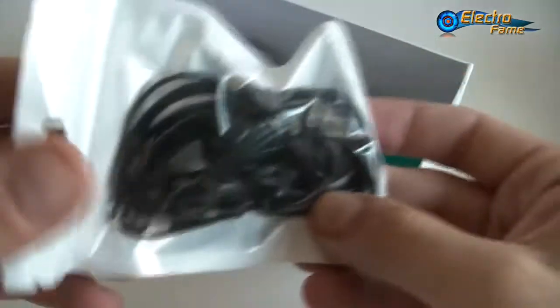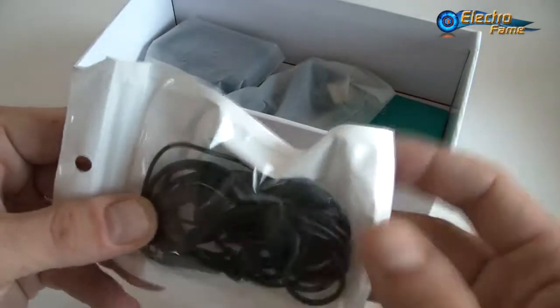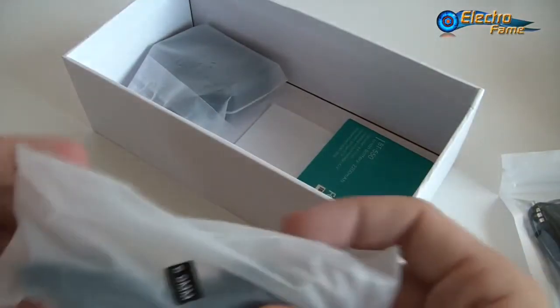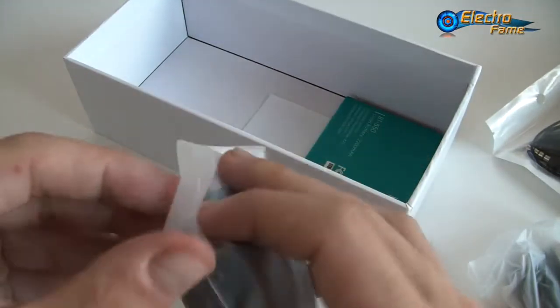We also have earphones — well protected, controlled torque packaging. We also have a USB cable, very protected, and we have the USB charger.